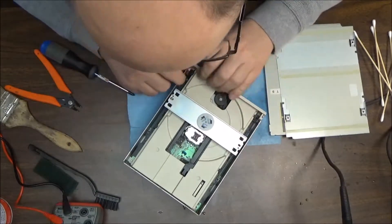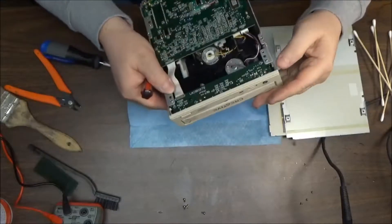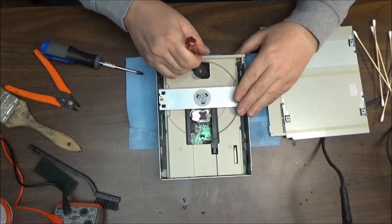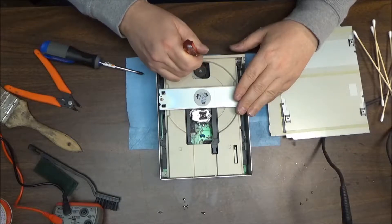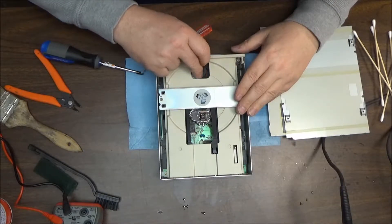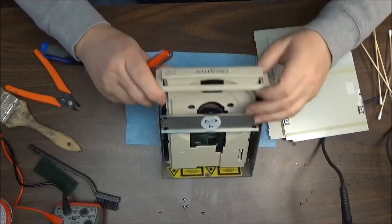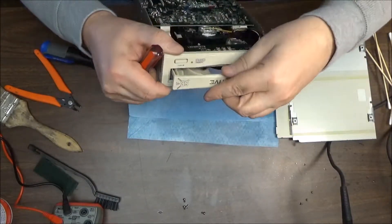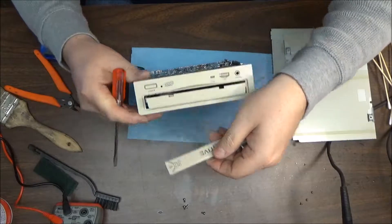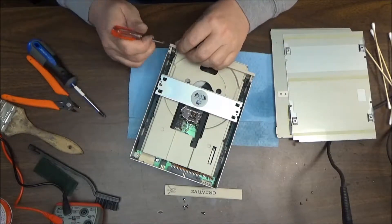Let's see what we're fighting here — probably the door. It looks like we need to open up the door first, so that's easy enough. There we go — we'll open up the door and then slide it up. It usually just slides up normally, just like that. Now we should be able to get the front cover off so we can clean it up. We'll clean the door too.